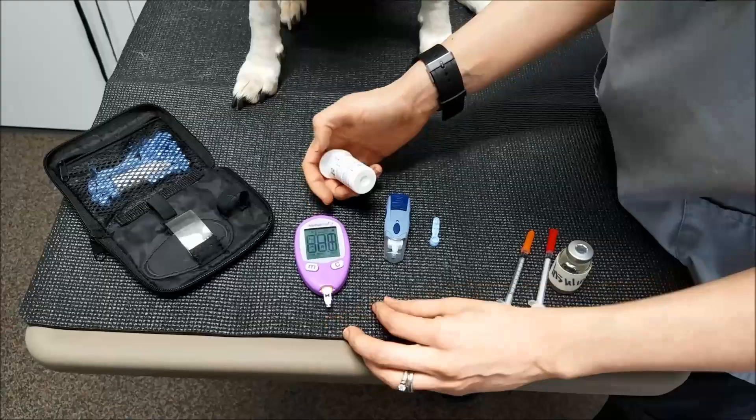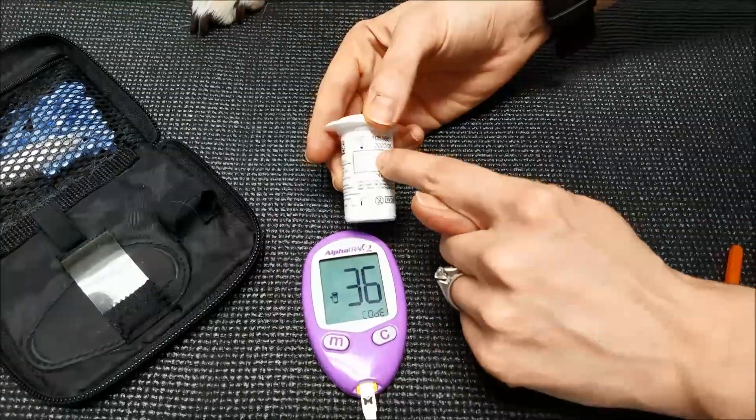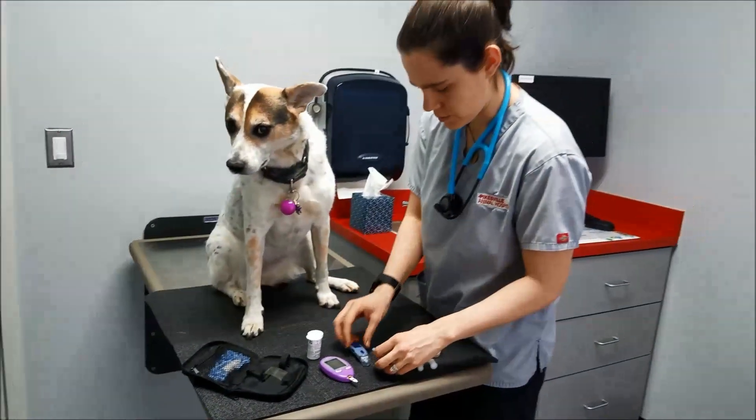To do that you just slip that in there, it'll turn on, and it'll tell you which reading it's at. So it's 36 — that's for dogs, so we're good. I'm gonna pull it out because we're not quite ready to get blood on that strip yet.